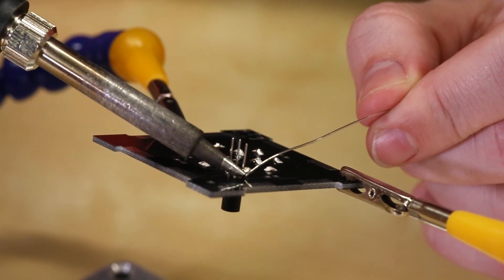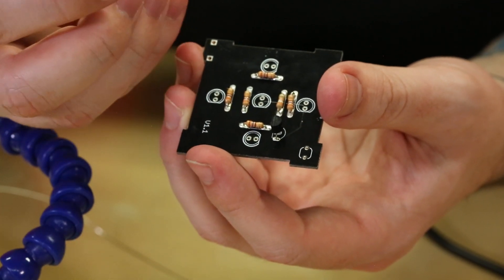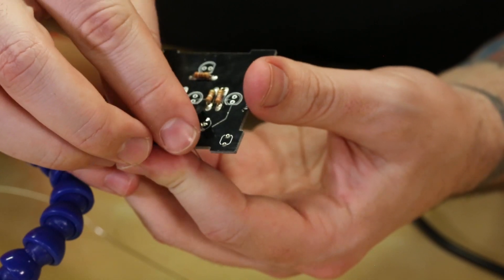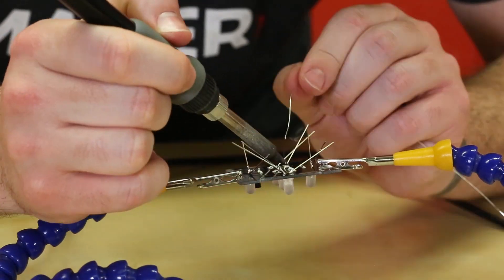Now that the transistor is soldered on, we're gonna move on to the five white LEDs. All the LEDs do have polarity just like normal. Make sure you pay attention to the silk on the board because there will be a little flat edge on the LED silk — just pay attention to that on the actual LEDs.